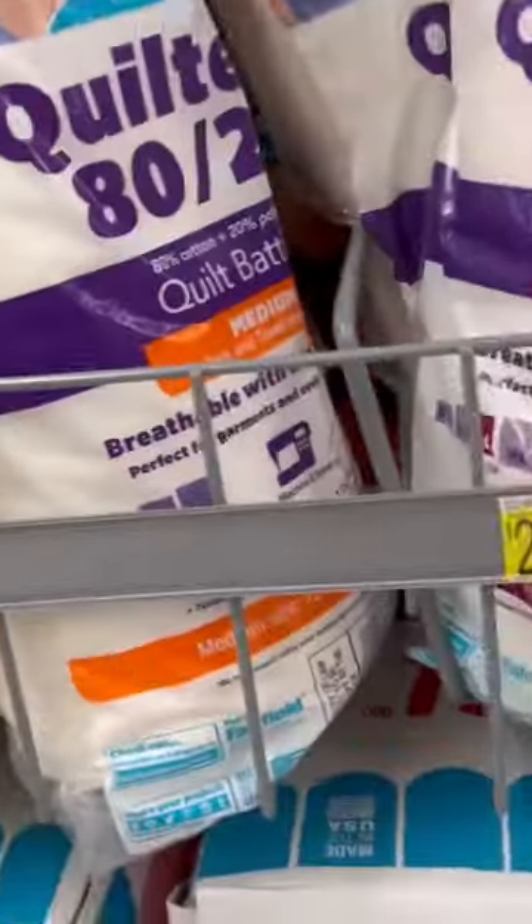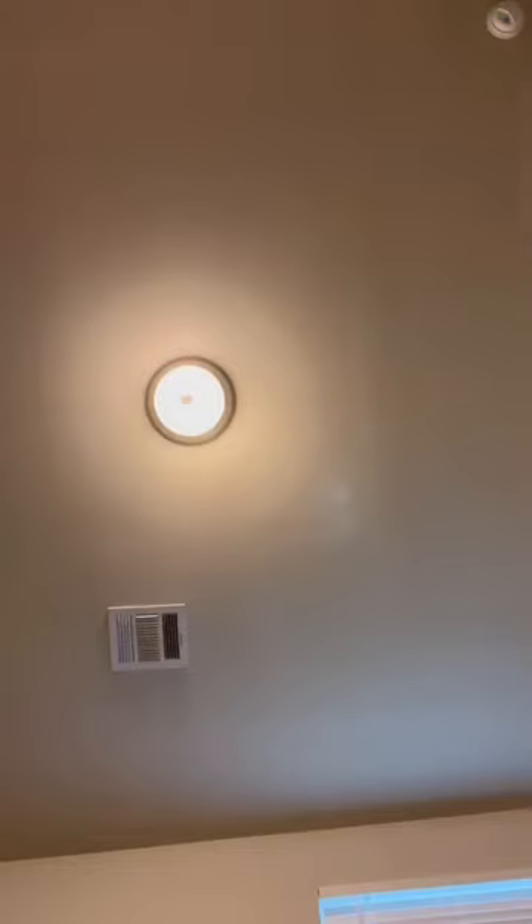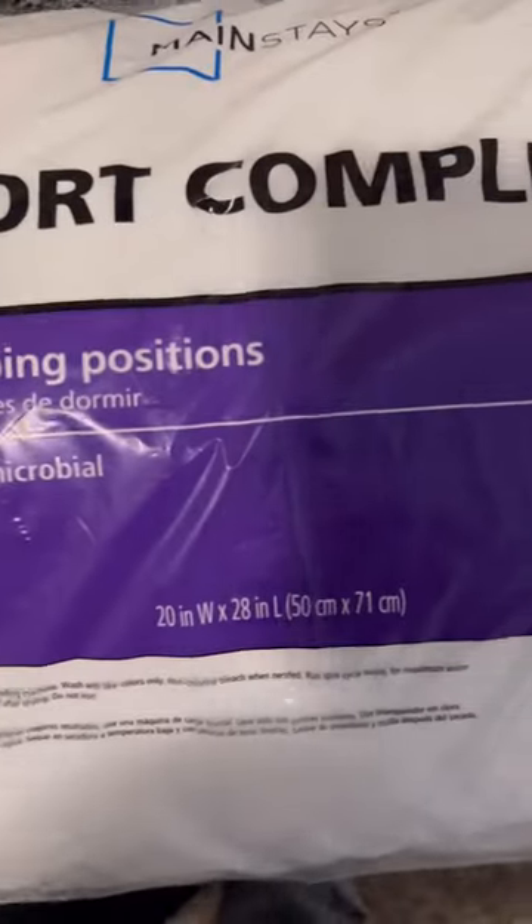Here's a quick hack: instead of using stuffing from Walmart, go to the pillow section and get the cheapest pillow you can find. The cheapest I could find was $3.44, and in my area that's way cheaper than stuffing. Take your pillow and insert the stuffing into the new pillow — I'm doing all this with one hand, by the way.